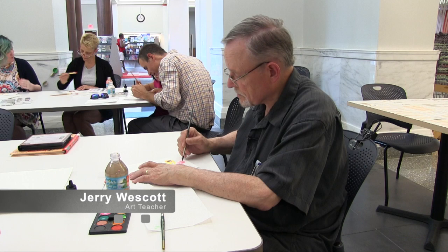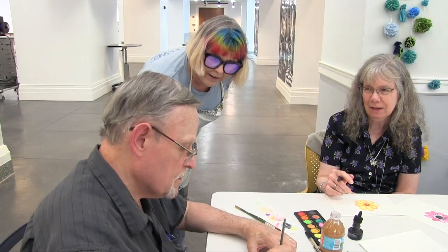I thought that's really cool because I'm an art teacher and I think everybody should be involved in it, and this is the summertime so it's a perfect time to fall into it.